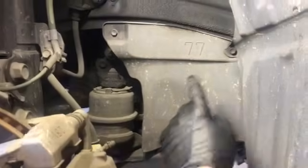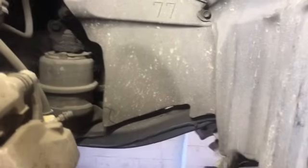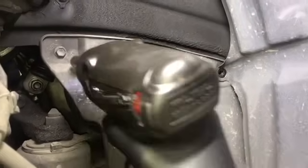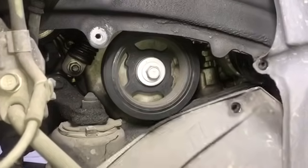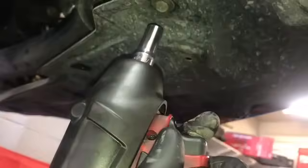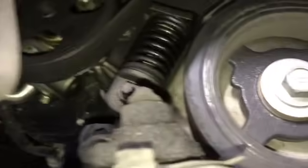We're going to remove this inner splash shield here. It's held on with a couple of 10 millimeter bolts. To make quick work of that, I'm going to use my Milwaukee M18 Fuel 3/8 drive impact gun. After we get those two bolts removed, at the very bottom of the panel we need to remove a third 10 millimeter bolt because there's a clip behind it. Remove that bolt, peel the panel down, peel the upper panel back a little bit, and then you can pop that clip off and the panel will come off.